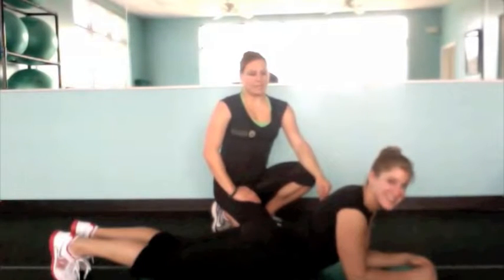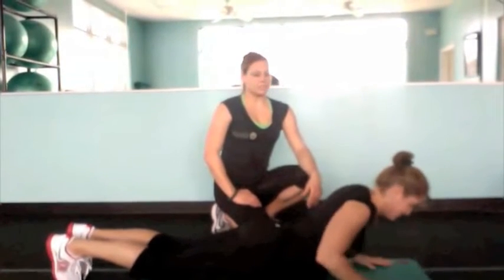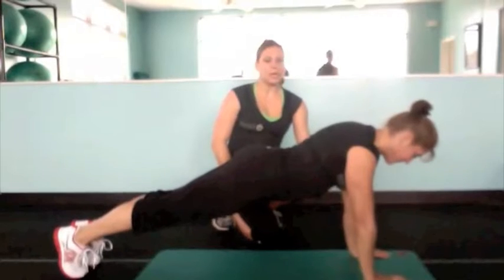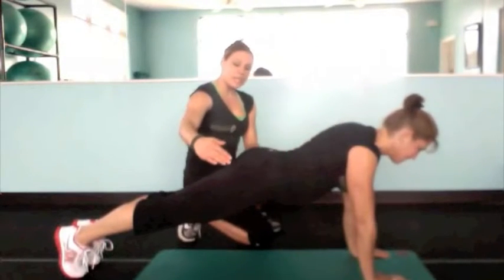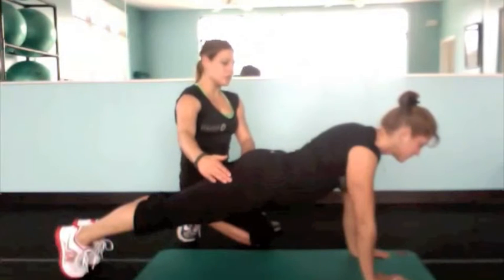Hi, Patty Anna is going to demonstrate today the plank up-down. She's going to start in a plank position, keeping her wrists and her elbows underneath her shoulders. Notice how she keeps her back nice and straight and her hips are going to be square to the floor.